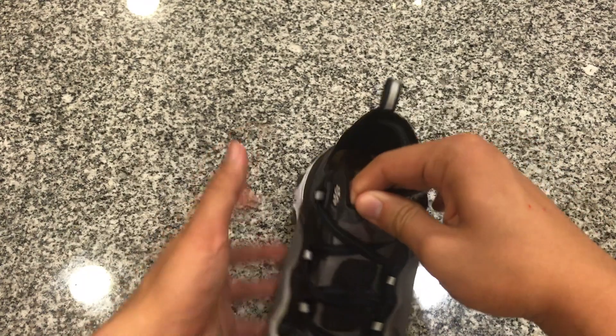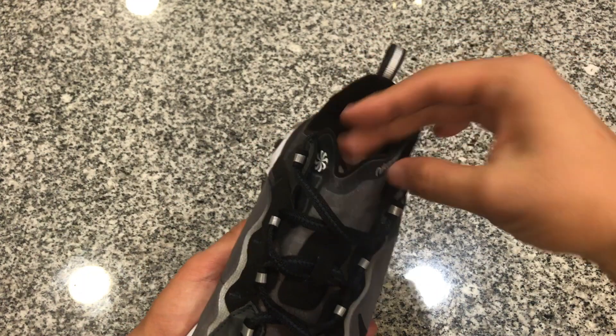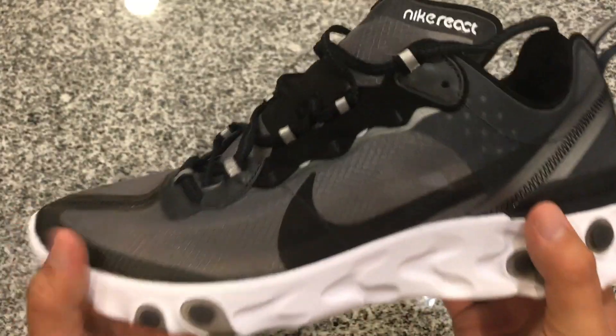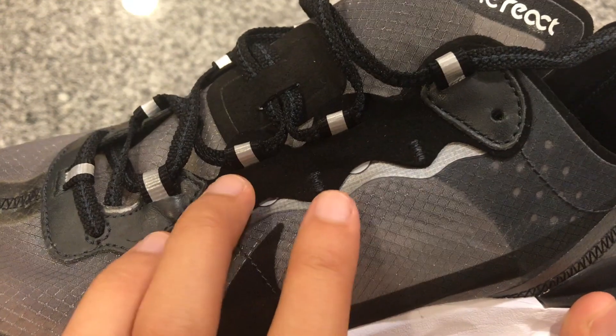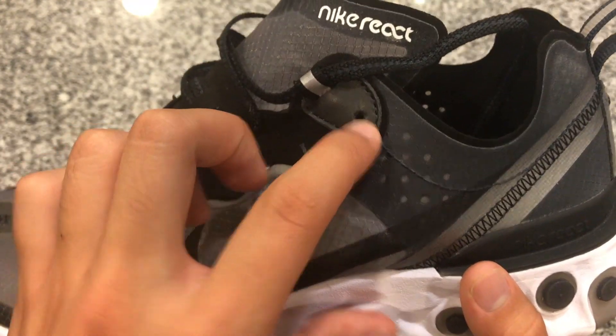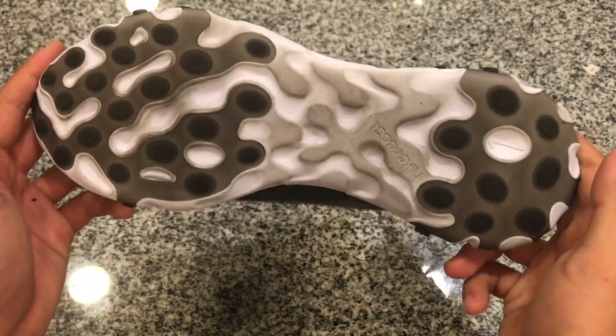On top we do have an asymmetric tongue. You're going to see the Nike pinwheel logo right there on the left side. And then when we're turning the shoe around to look at the eyelets, there are hits of suede on a couple of the eyelets, and then on the toe there is leather, and then back on the heel there is more leather. And then the Nike React branding right at the top.